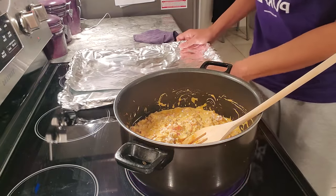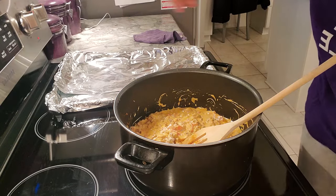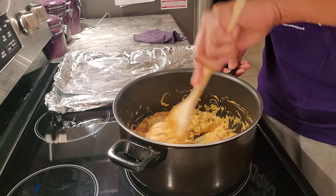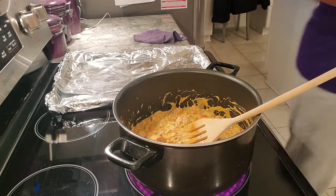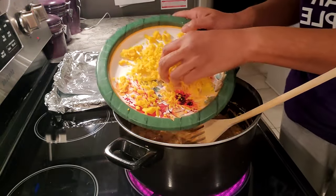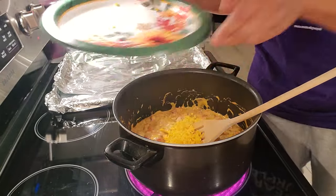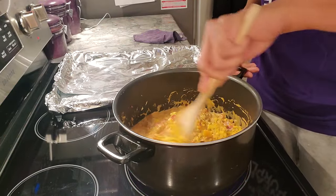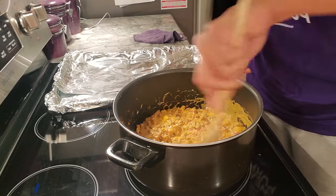I've got a lined baking sheet here - I totally covered it because I don't want to do dishes. I'm waiting for the mixture to heat up. Once it's warm, this also calls for cheddar cheese, so I grated up maybe half a cup because I like the way it looks when you spoon it out. I'm going to turn this off - it's already done - I just want the cheese to kind of melt through there.